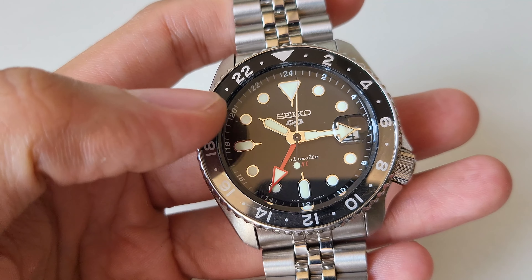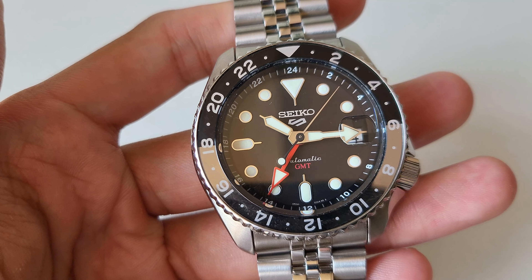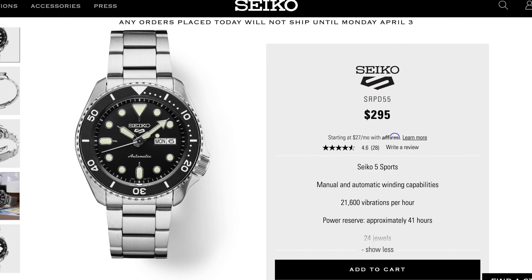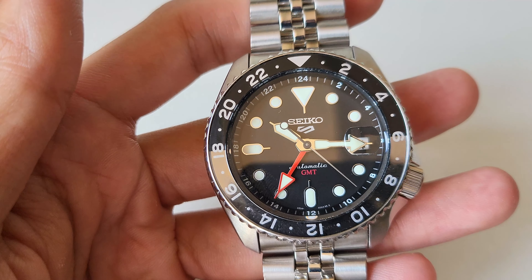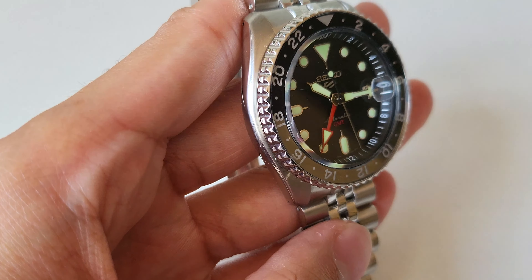If you don't like or need the GMT movement, Seiko also sells a different one - the SRPD55 - with a plain black dial and black bezel. It comes at around $295 and is a plain and simple watch, same dimensions, much closer to the original SKX.